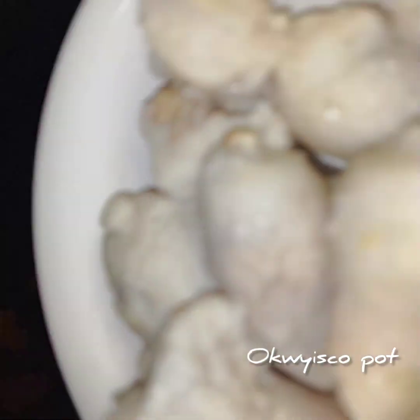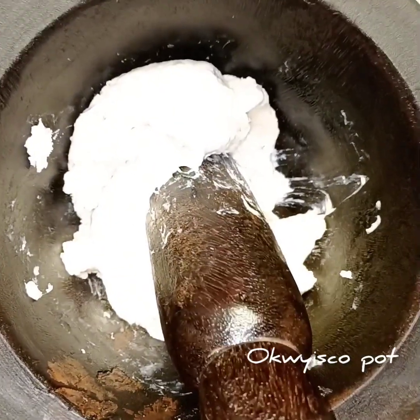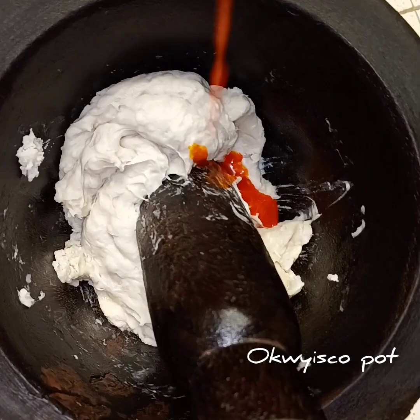I don't have palm oil here right now so in my mortar I'll pound my cocoyam. Feel free to use your blender to pound your cocoyam, or feel free to use anything of your choice. They are all good.